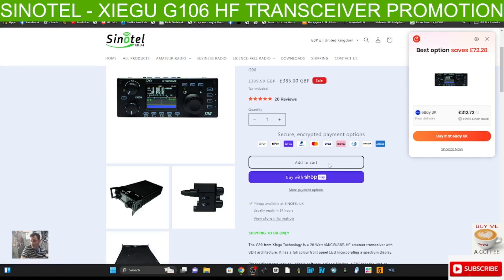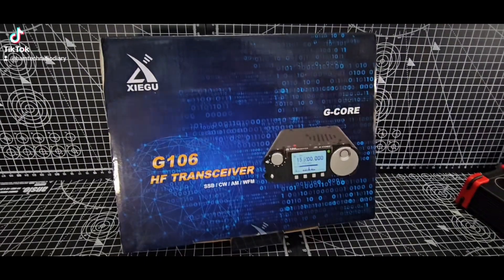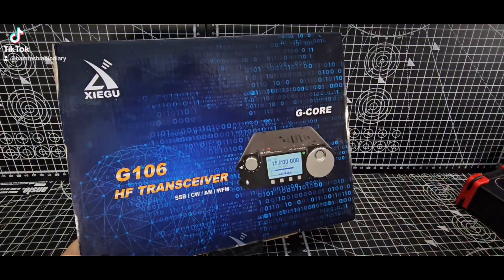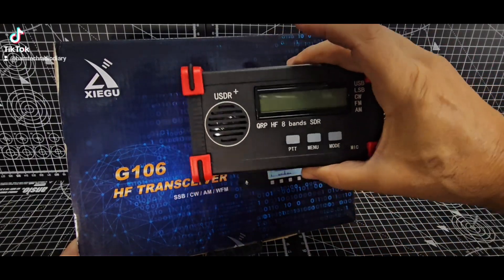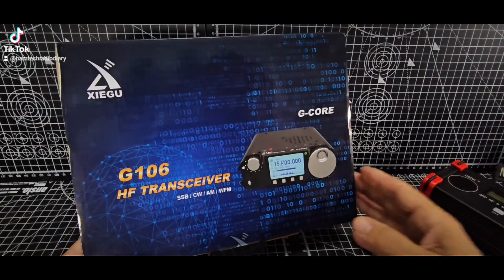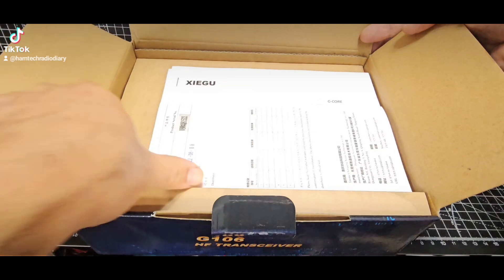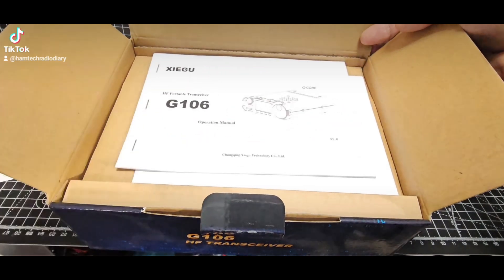Let's take a look at the Xiegu G106 - there are many many reviews on this device. It's about £250 and designed to compete with the lower-price transceivers. These are about £150 so it's going to be quite basic, but if you look at the reviews from people that have got this device, they're not bad - they actually say it's a very solid device.